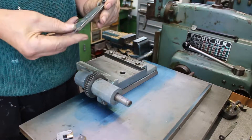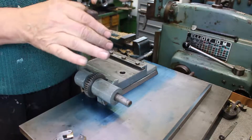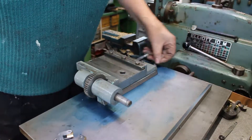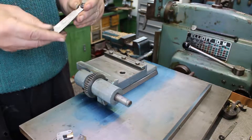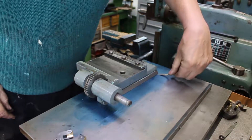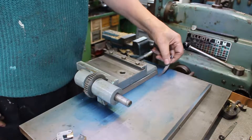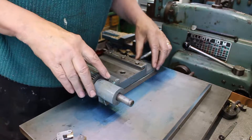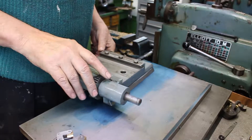Let's try a thicker gauge — 4 thou, about 0.1mm. Even 4 thou is easily going under that side. So that's quite significant. 6 thou — yeah, it's just going under. So there's about 6 thou at the extreme end. That's worse than I expected, actually.